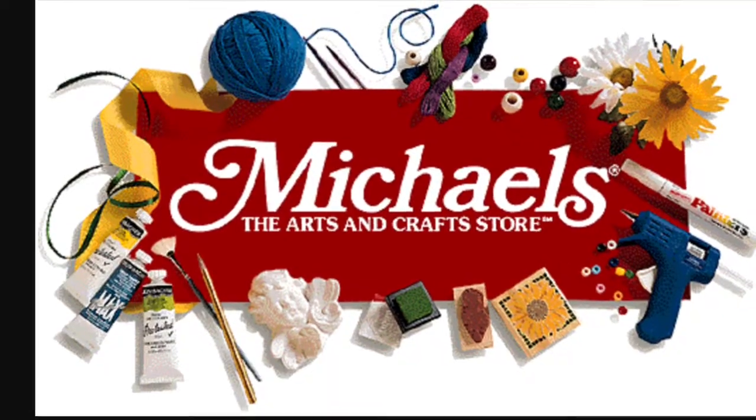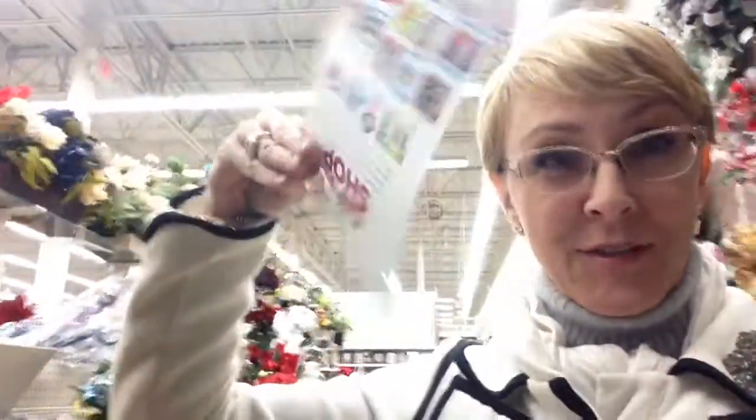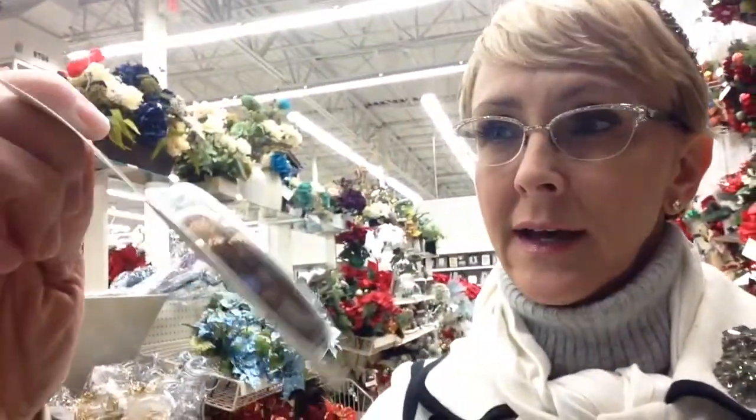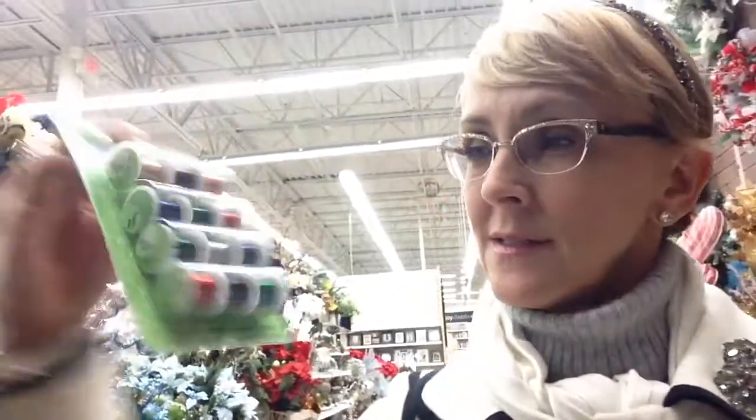I didn't have all the supplies I needed to complete this project so I'm headed to Michael's. I've got my coffee and my Michael's coupon. I didn't have the wire that I needed for the salt shaker — you can get any color you want. I got a couple different colors. You're not going to see much of the wire. You need to get either 24 or 26 gauge because you want something small enough to go through the holes of the salt shakers. These are all in the jewelry department, by the way.